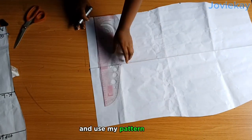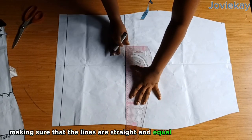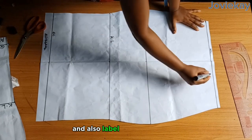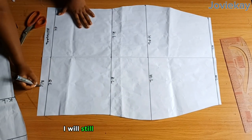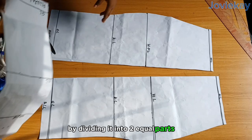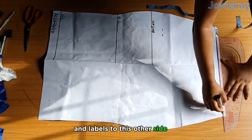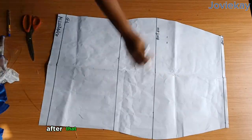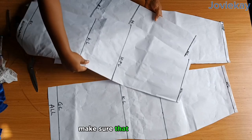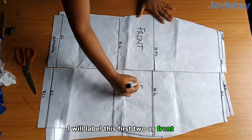Next I will open it up and use my pattern ruler to mark out and extend the lines, making sure the lines are straight and equal to avoid mistakes. After marking and extending the lines I will label this side and also label the other side so that after dividing the pattern I will still know which line is which. I will get my scissors and cut through the center, dividing it into two equal parts. I will open the second pattern, transfer the lines and labels, then divide it into two equal parts. Now we have four pieces — two for the front and two for the back. I will label the first two as front and the other two as back.